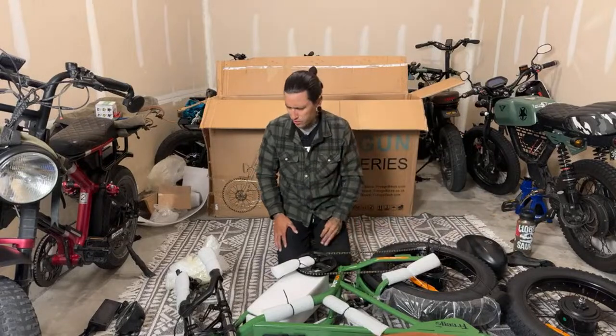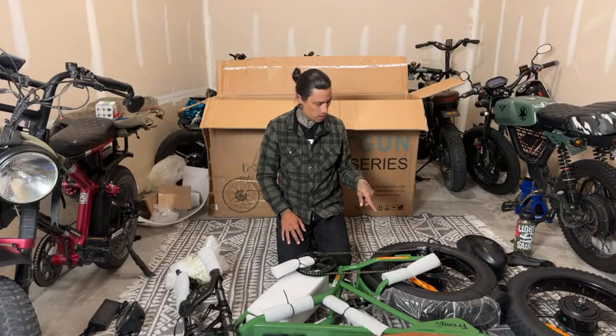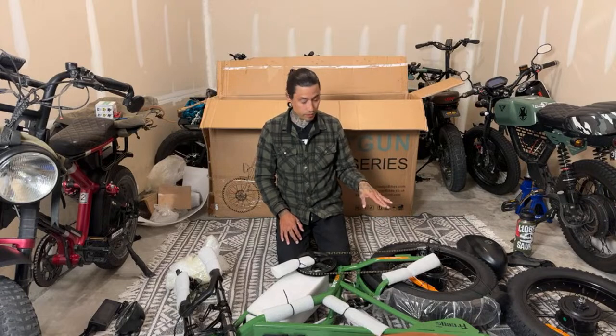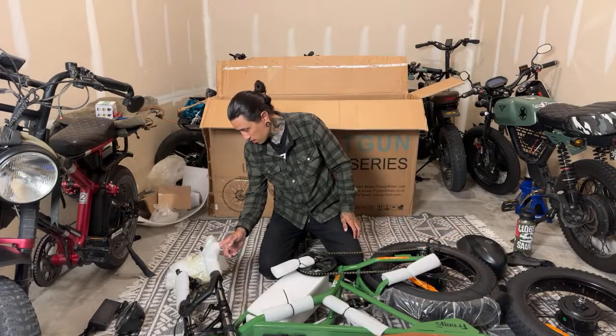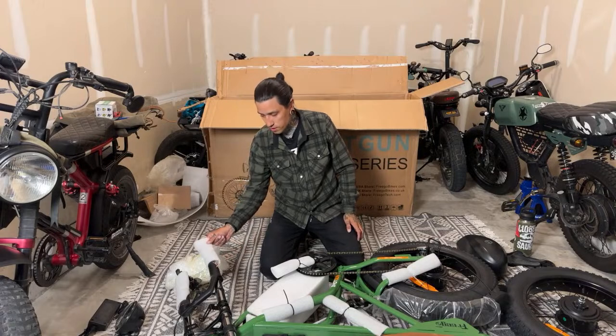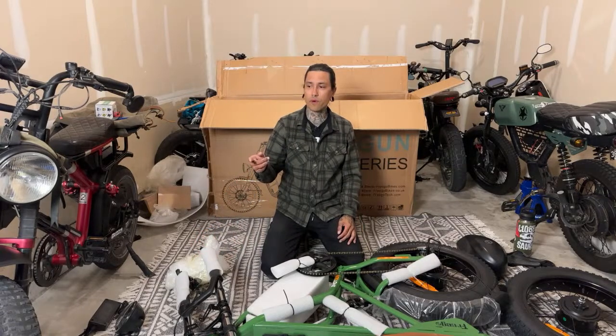I'll have to see how it looks once it's mounted to determine if I like it. The rotor is on the back. I'm interested to see if it has torque arms on the back and the front, because you definitely need torque arms on this — especially with my experience with the Grizzly V1.